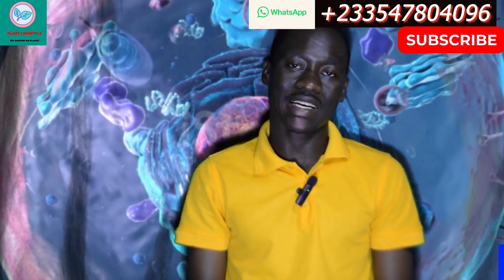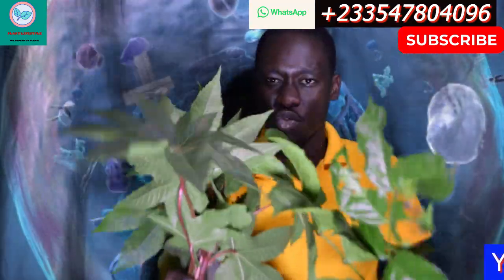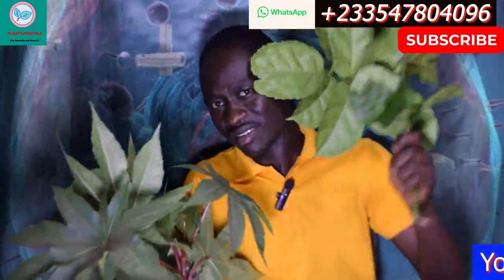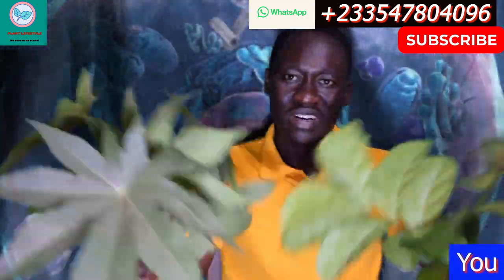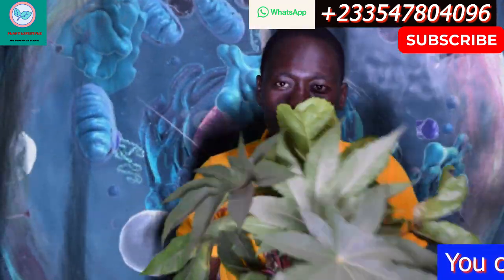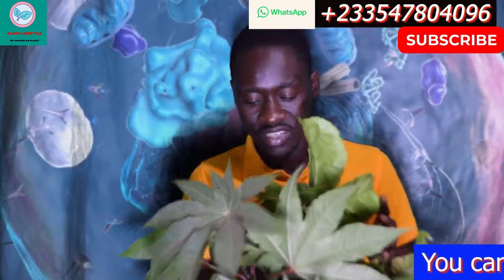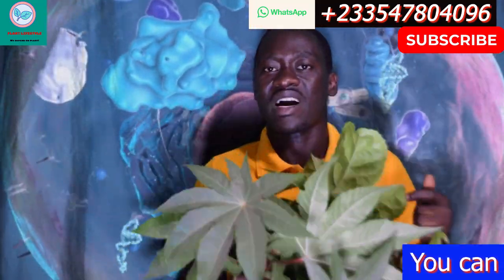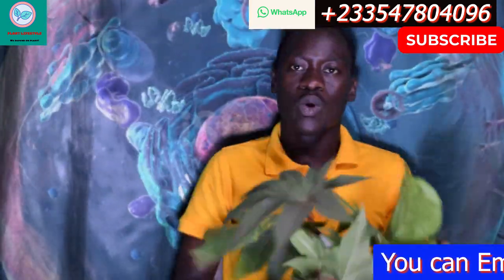Welcome back to my channel. This is Plants Lifestyle. Today I'm going to show you how to use Tussumansan and then Adedemkuma. Please subscribe, like, and give your comments.